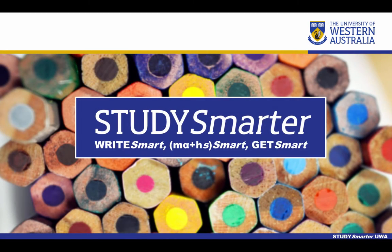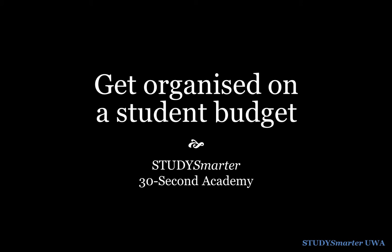It's the start of a new semester and the perfect time to get organised, clear up your clutter and put some new habits in place to make things easier. As a student you might not have much money, but you can still get organised without spending too much. Here are three DIY hacks to help you prepare for the new semester.